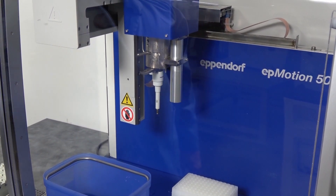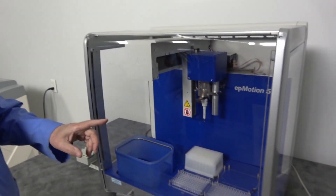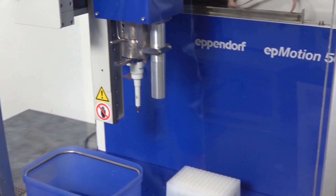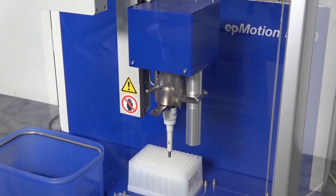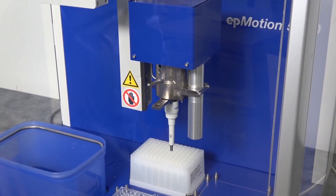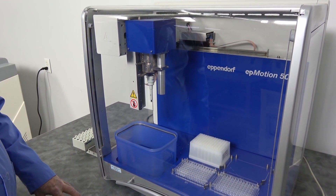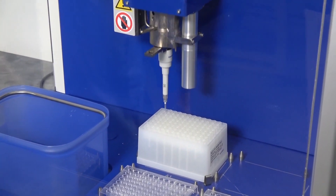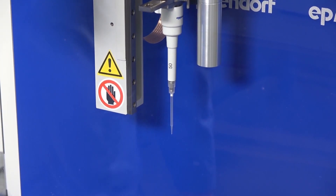You can run different heads in the same program, different tools, and you can change them in midstream. It's checking each to make sure that it's going to have enough tips, checking the well plates at the correct height for the system, and making sure that there's not a tip accidentally loaded onto it. While this is a fun system to watch, when you're in the lab you'll be able to do other things while this is doing its thing.